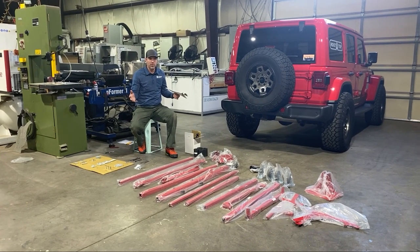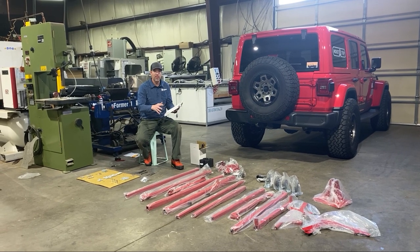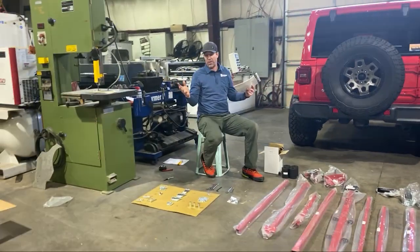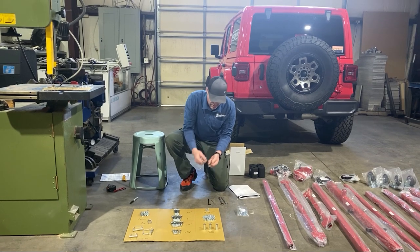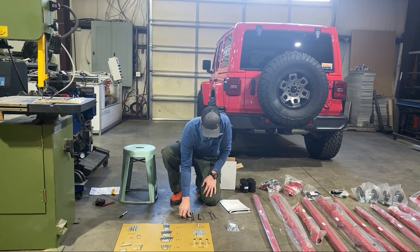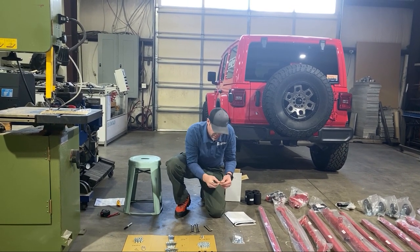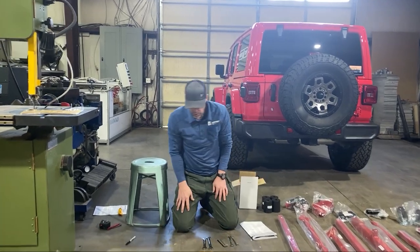I got both Hoist-a-Cart Gen 2 boxes open, laid everything out, and went through the parts list to make sure everything was here — making sure UPS didn't lose anything. Everything checked out. I also found all the right wrenches. For this installation I'll need two 9/16" wrenches, a 3/16" allen wrench, a 1/8" allen wrench just in case, and a 7/16" box-end wrench for assembling the winch.